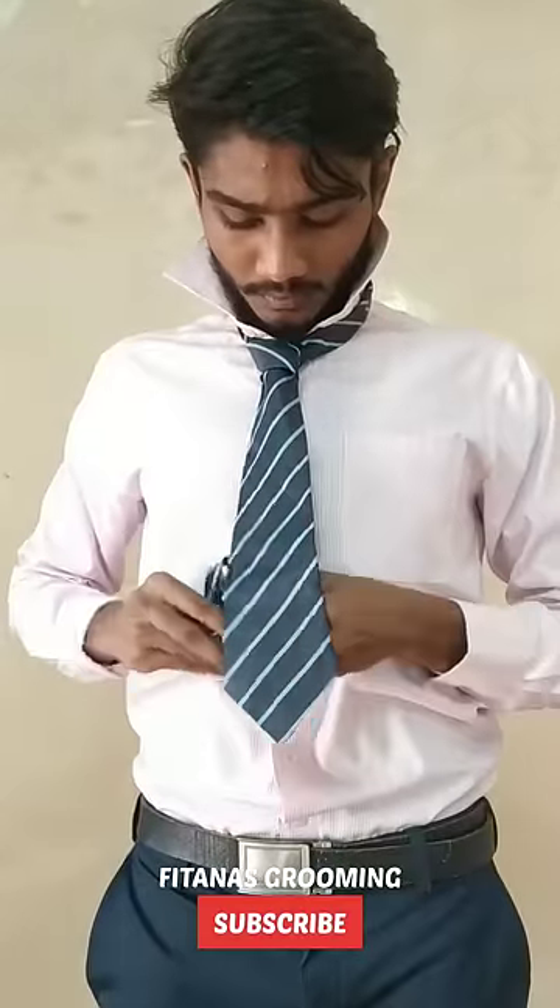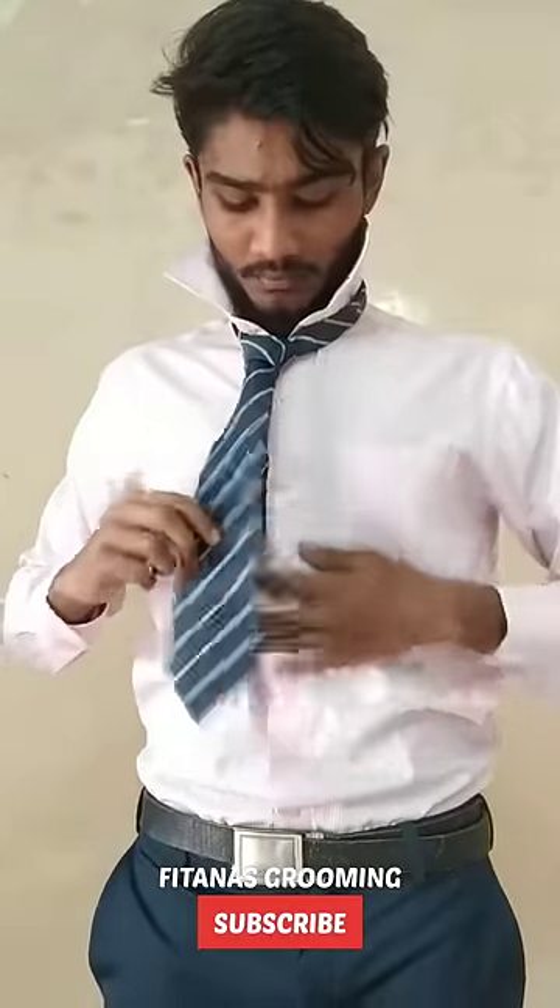For exercise, put a knot on your shirt collar. It's easy and simple.